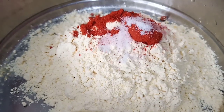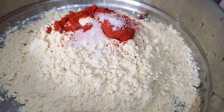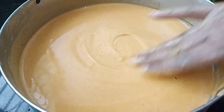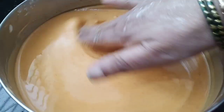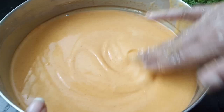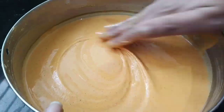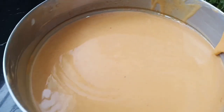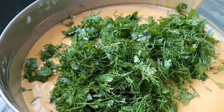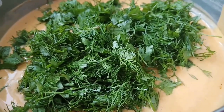I will mix the zest and mix it up. I will mix this sauce a little bit. I will add a chili sauce, adding chili sauce with 1.5 to 3rd salt to finish.